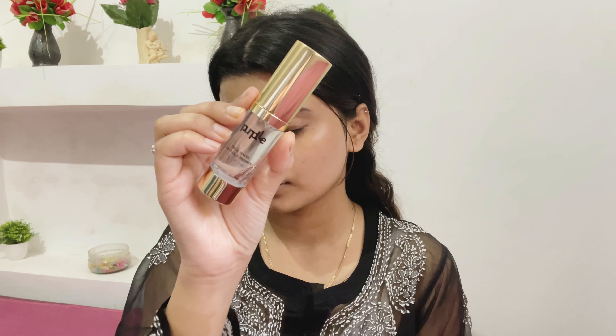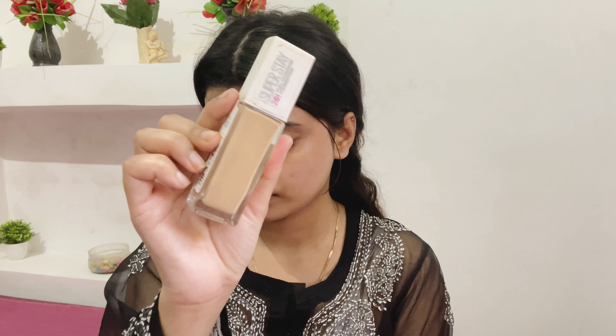Next I'm going to use this primer from Purple. This is a silicone-based primer and it glides on the skin really well and feels so smooth on the skin.